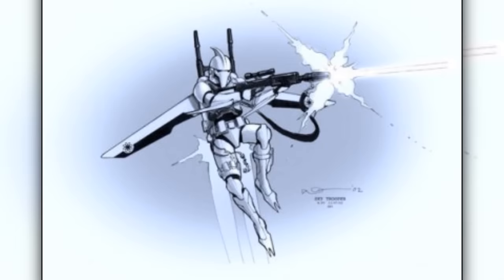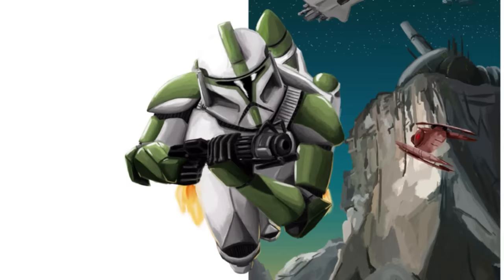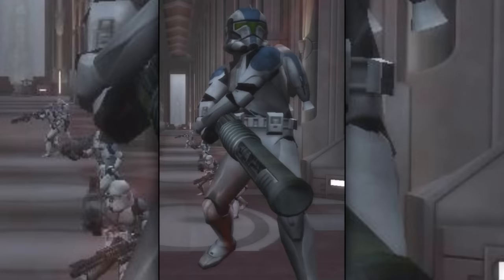Seventh are the clone jet troopers, also known as aerial clone troopers. They were equipped and trained in the use of jetpacks. They were effectively used in ambushing the enemy from behind and above. Many of them were equipped with electromagnetic pulse launchers.